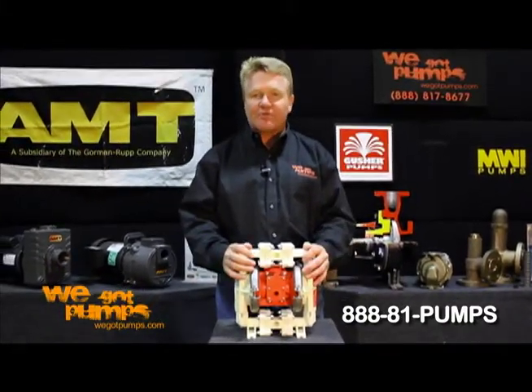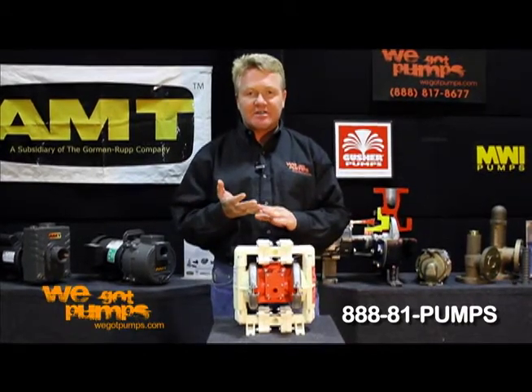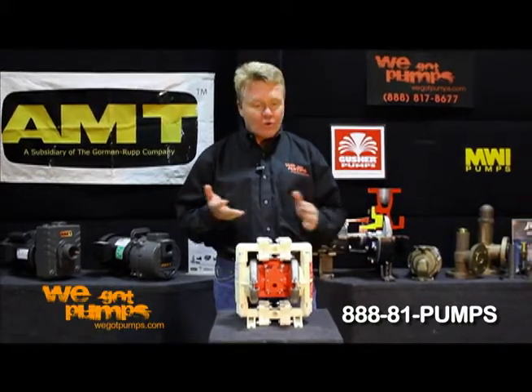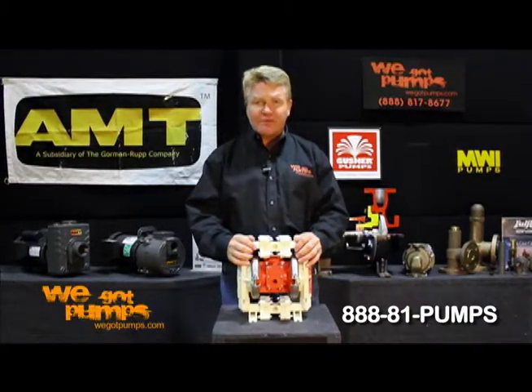Diaphragm pumps are used for many different applications, such as pumping very viscous, thick liquids, muds, slurries, waste, or just pumping water. Chemicals can be used for dewatering also.